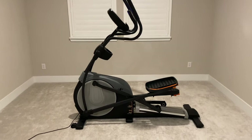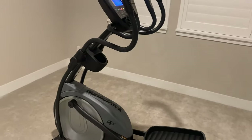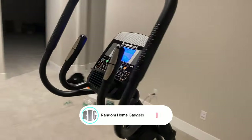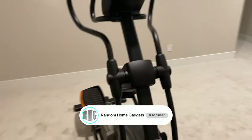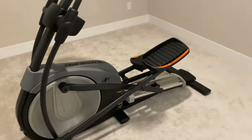So there you go — now you know how to assemble and disassemble the elliptical machine. Moving it would not be a problem anymore. I hope you enjoy this video. Please hit the thumbs up button and subscribe. If you have questions or comments, please write them down in the comment section below. See you next time.